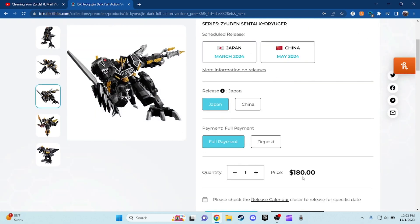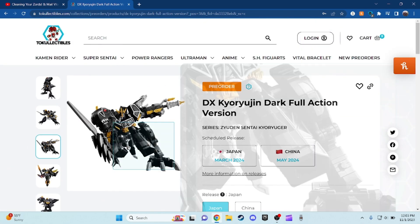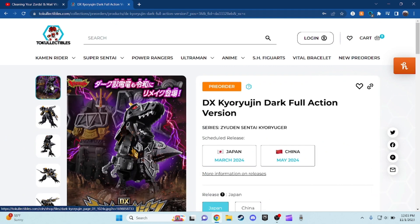This will cost about $180 and will be releasing next March. Anyways, I actually do recommend having this in your collection if you guys want to get it — or if not, it's your choice. I'm going to end this right here, so have fun, stay safe, and always — I'm out.